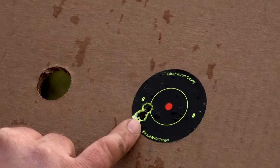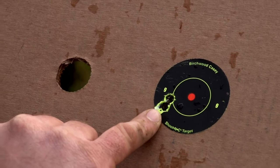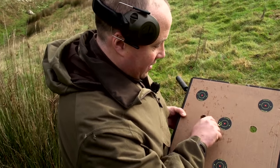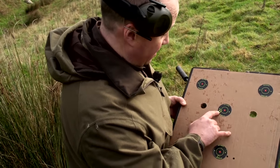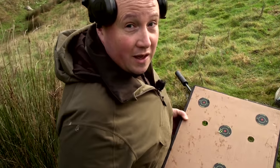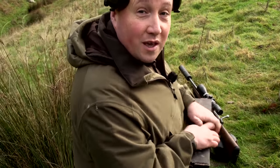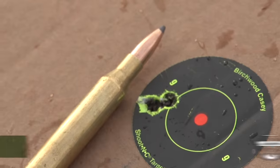Almost perfect — almost what I was looking for. We've got two shots through one hole and one that's touching up there. You can't really get a lot better than that. That one being slightly higher could have probably been my error, but when you're shooting in these conditions on the side of a hill, I'll take that one. We're more than happy with that. I think it is now time to go home, have a well-deserved cup of tea, and then come out and play on a better day and see what we can do. See you next time.